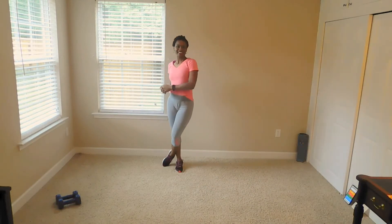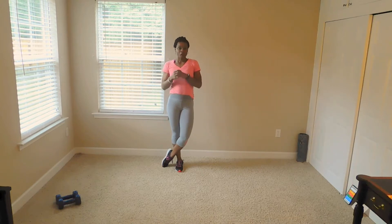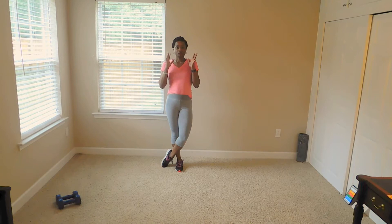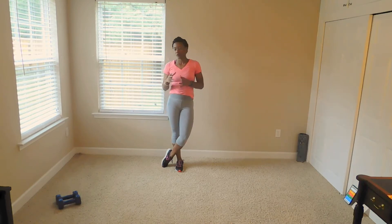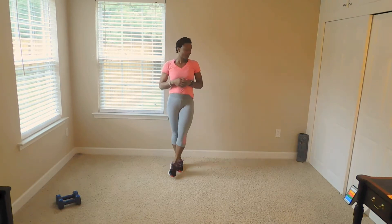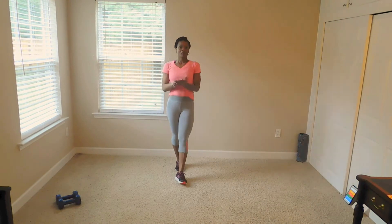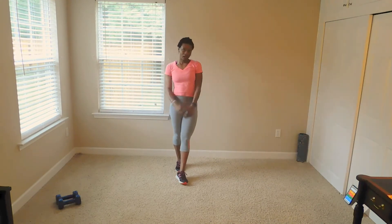Hello. Yes, Victoria here for day four. Our workout today is going to be once again a Tabata full body workout. We're going to do 30 seconds of work with 15 seconds rest. I will have a set of weights today. We also have a bonus workout that we're going to do together. I'm ready. Let's go you guys.